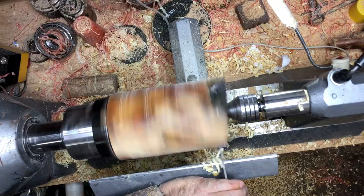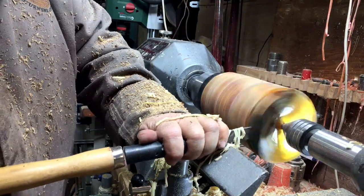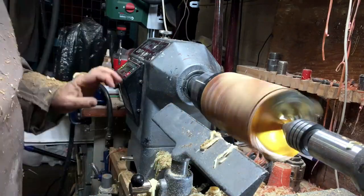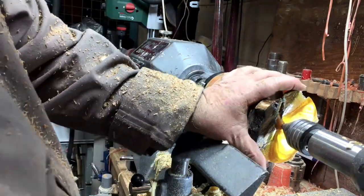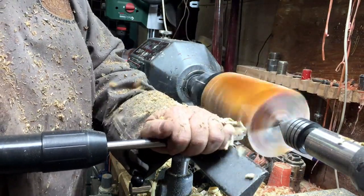To speed it up instead of squaring it, I decided I'll cut it out with the parting tool — it will be quicker and it will be straight. Look how beautiful the grain of this wood is.